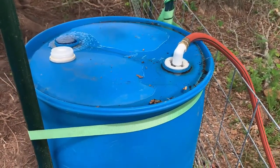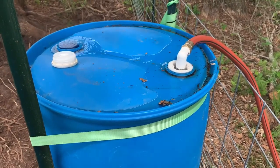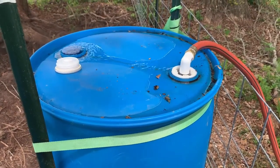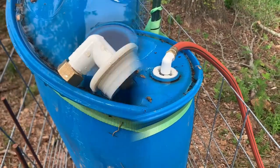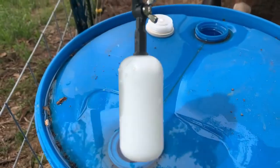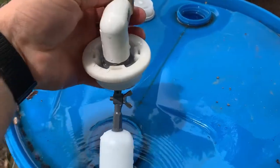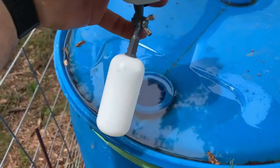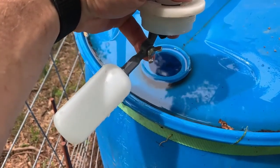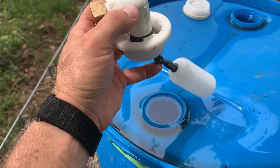I actually built two of these pig waterers. Here's the one in my piglet pen, and as you can see something isn't quite working right — it's full and the water isn't shutting off. I believe I know what happened: because the barrel requires the float to hang almost straight down, what was happening was as it floated up it was hitting the side of the barrel, so it couldn't close off the valve. I need to ensure it's facing the right direction in the hole so that it'll work.